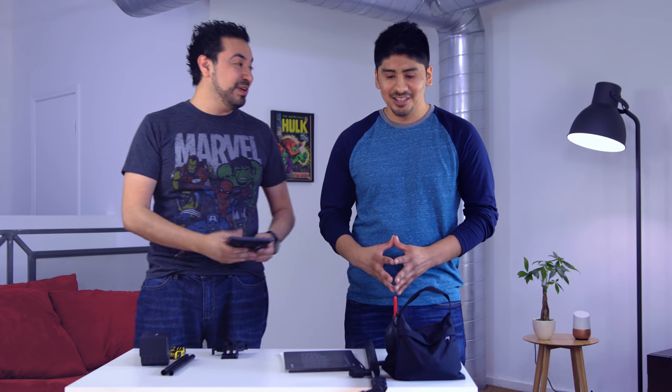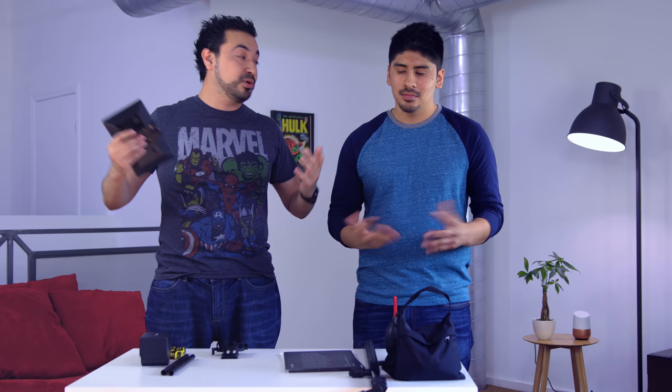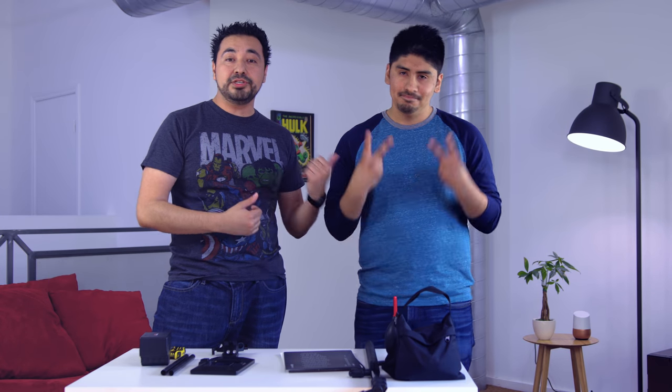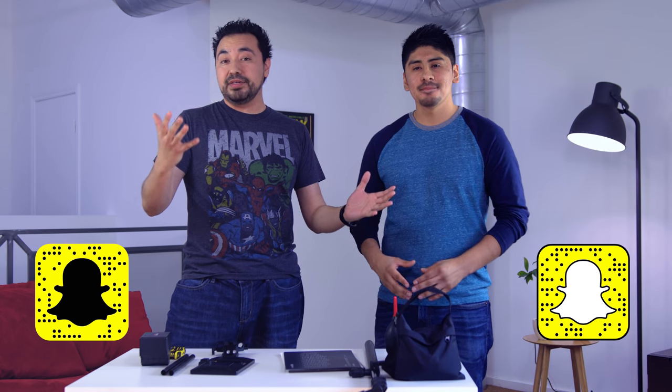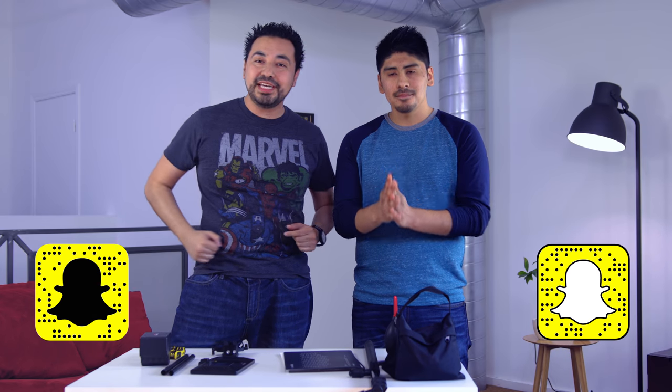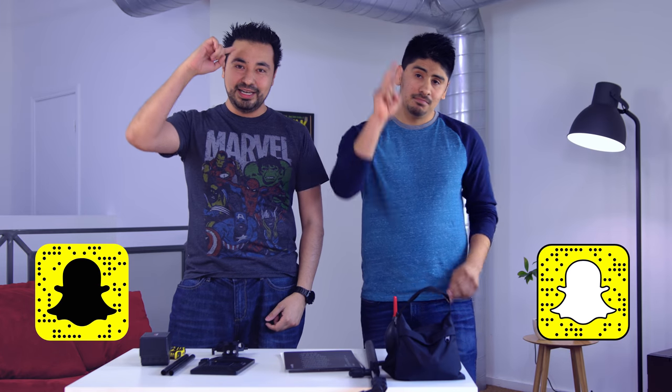I hope you guys enjoyed this video. We'll continue making these as long as we get views, likes, and reshares — that helps grow the channel. Comment below if you want to see more inexpensive camera accessories. Follow this guy on his YouTube channel — I'll leave links below. If you have any questions, hit us up in the comments or on Twitter. Thanks for watching, catch you in the next one — adios!